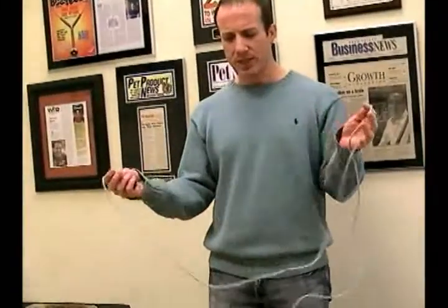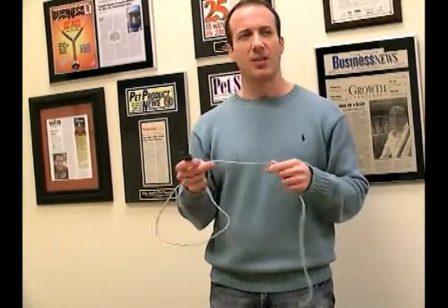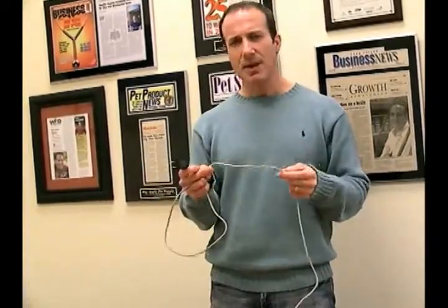Heat Rope is pretty new to this country — it's been used in Europe a long time, but it just came over to the U.S. recently. We've been carrying this about five years now.